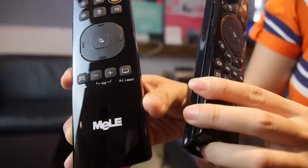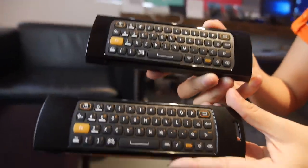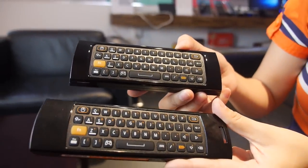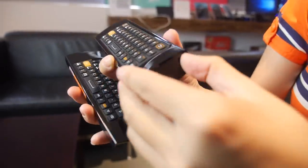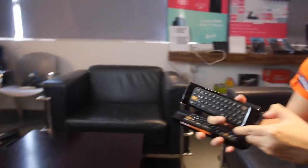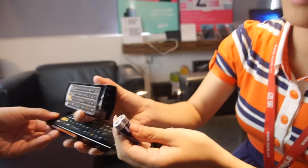You can still use the IR learning function for the F10 Light. On the outside, they are the same — same QWERTY keyboard, same size, same performance. The battery goes right here, and it supports triple-A batteries.